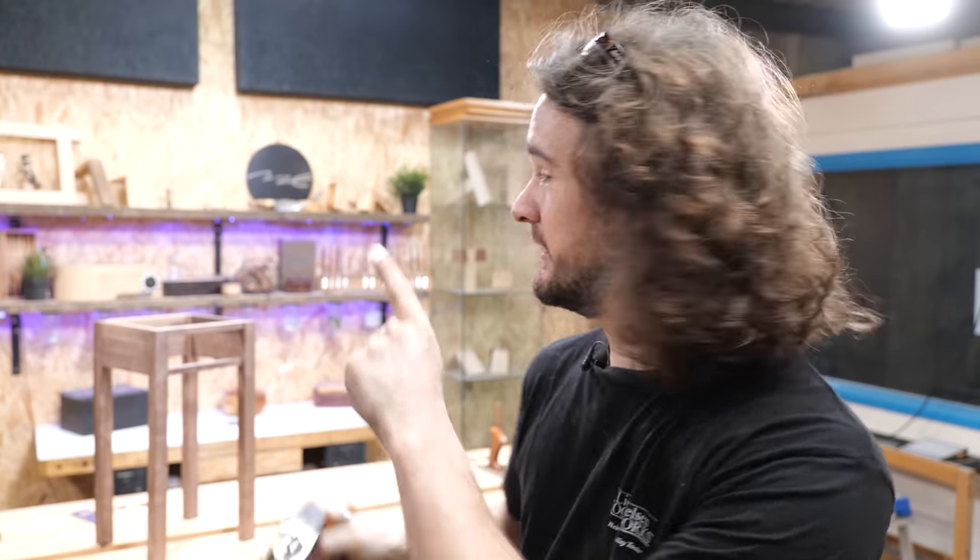Hello and welcome back to the free online woodworking school. In this video I'm going to teach you how to use a plane to taper the legs on this shaker table.